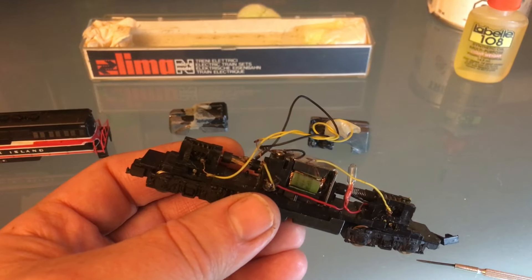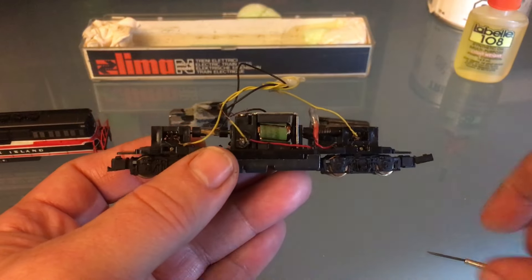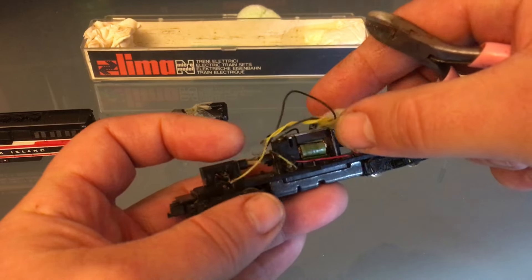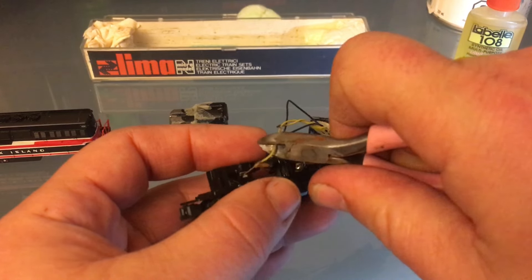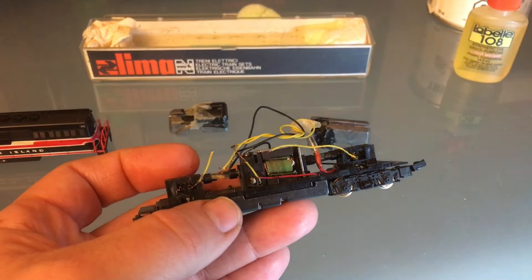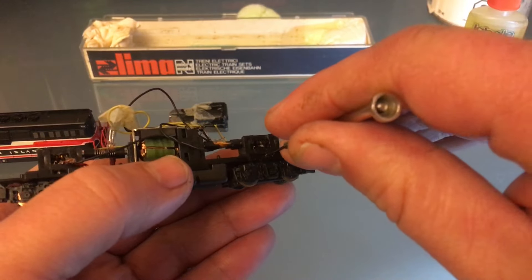We're going to redo all the wiring for the whole engine. So maybe this is useful to you — if you have one of these and it's completely messed up, you need to redo the wiring. We're going to do that at the same time. I'm going to cut this yellow wire. Maybe I should keep it a little bit longer so it can be reused. I've got a lot of electrical wire so I can replace this. Once your little power truck is free from the wiring, you can just drop it, which will make it way easier to repair.